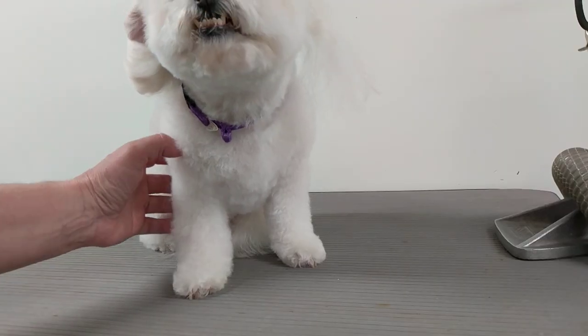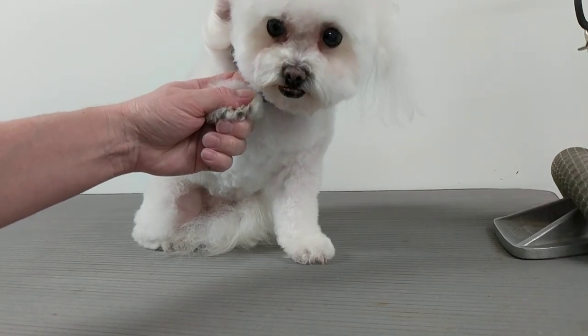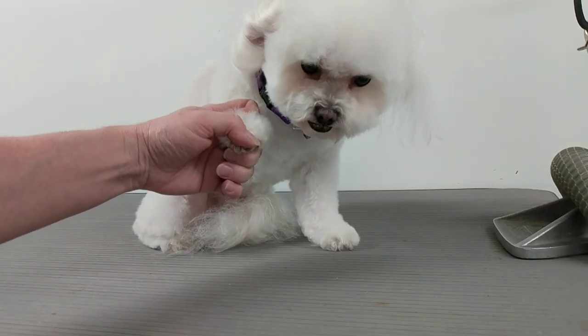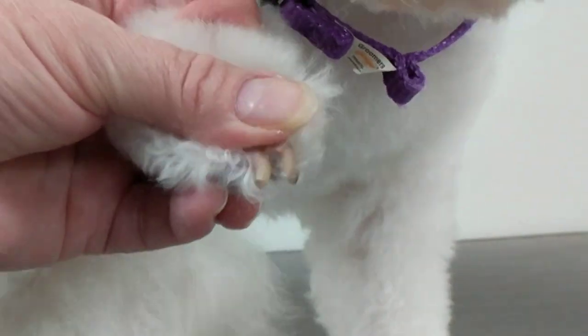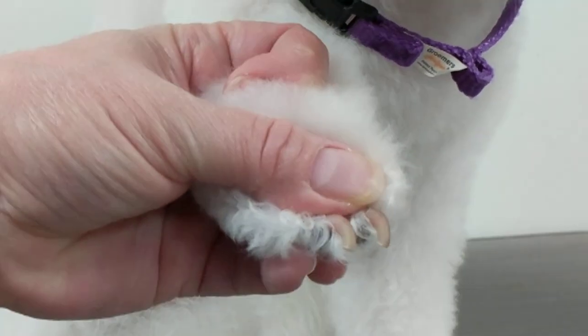So you want to look at the nails and see how long they are, because if they're really long you can clip them first, and if they're not that long you can just go ahead and file them. Now these nails are a little bit long — sometimes they look longer than they are because the quick is growing.